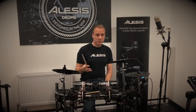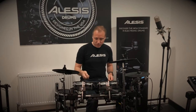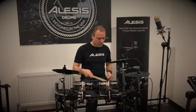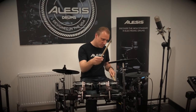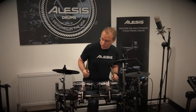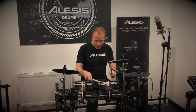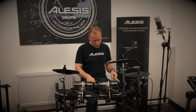I'll play through a few kits first and then we'll talk about the advanced features and specifications a bit later on. The first patch is a nice modern rock drum kit sound — they've got a cowbell on the rim of the floor tom, very useful. The second kit is a bit bangier, a bit more live-sounding. These mesh heads are very sensitive.